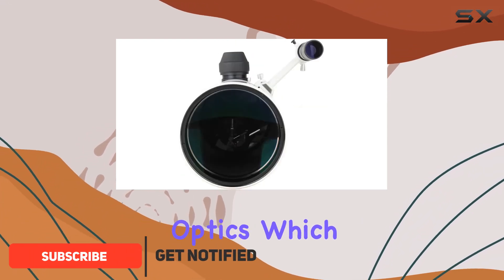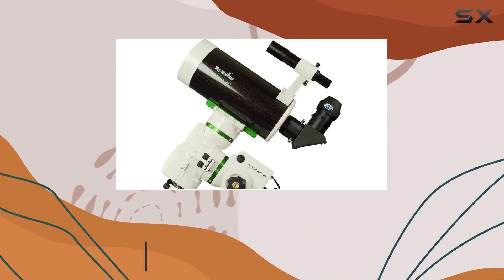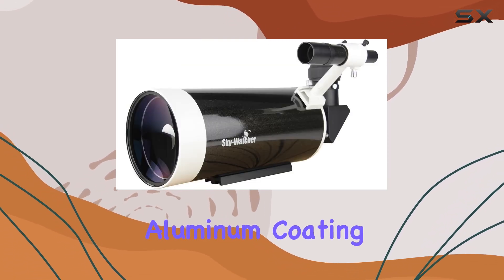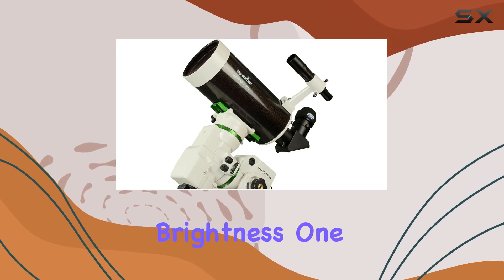This Mak boasts expertly matched optics, which is crucial for sharp, high-contrast views. The 94% reflectivity mirror coatings, achieved with a borosilicate primary mirror, aluminum coating, and quartz overcoat, should minimize light loss and enhance image brightness.